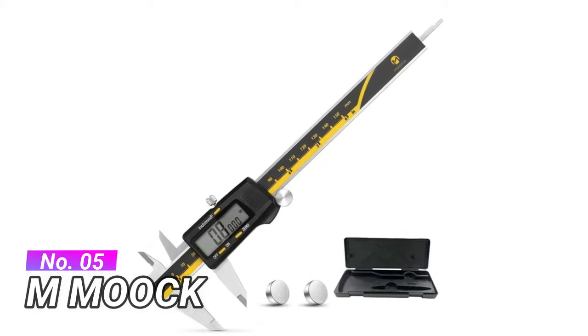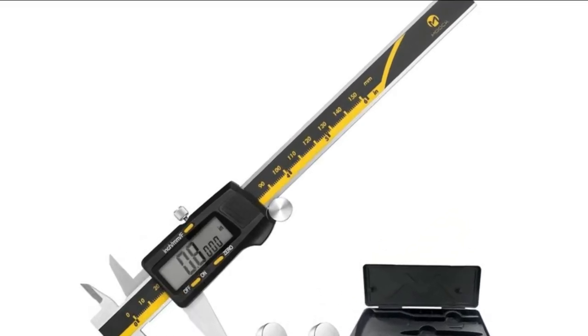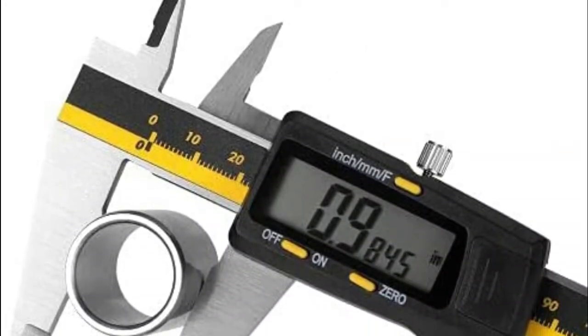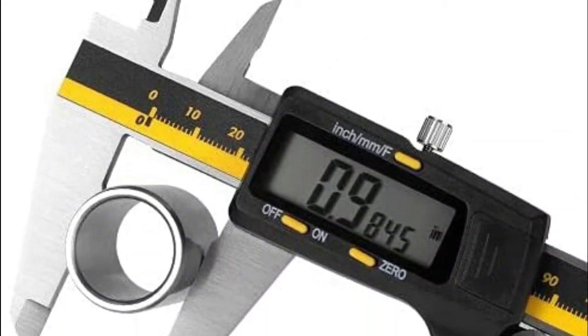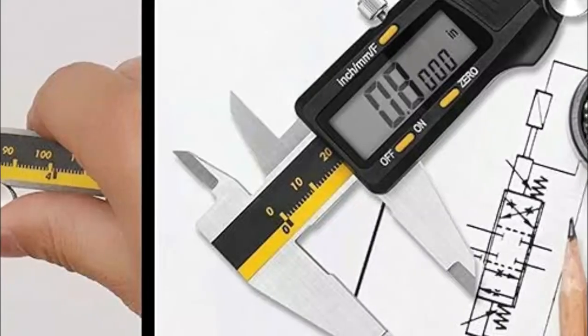Number 5, M-MOOC. Measure inside, outside, depth and step with two sets of jaws and the probe. Extra large LCD screen for easy and clear reading. Auto shut off after 5 minutes of no operation. LR44 battery for backup.